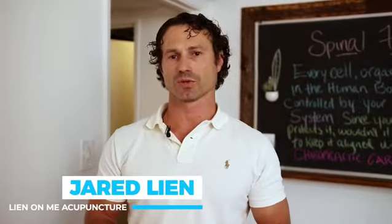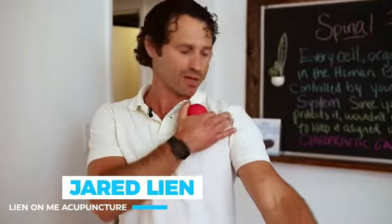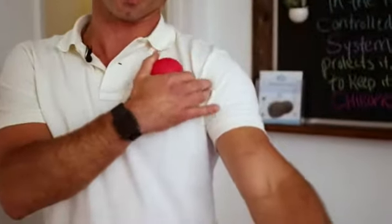Hi everyone, I just want to show you a little trick today. I treat a lot of patients for shoulder pain, which actually sometimes it's the bicep tendon sheath that comes through the front part of our arm here.